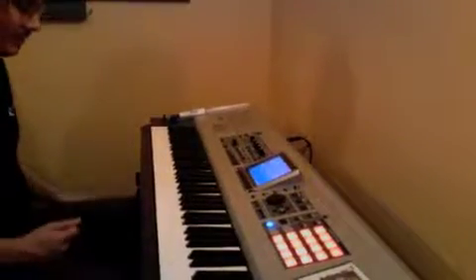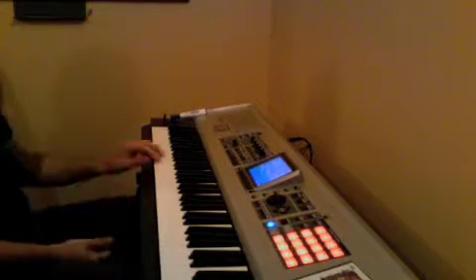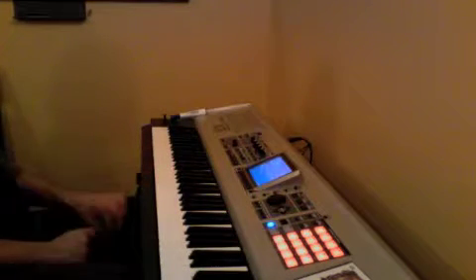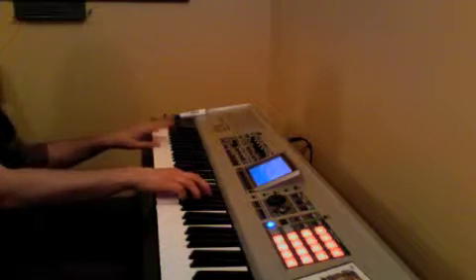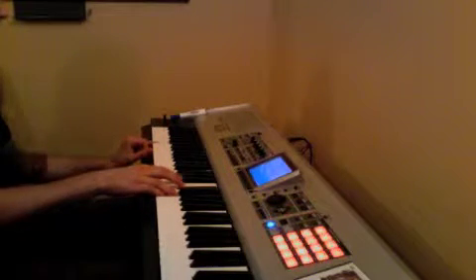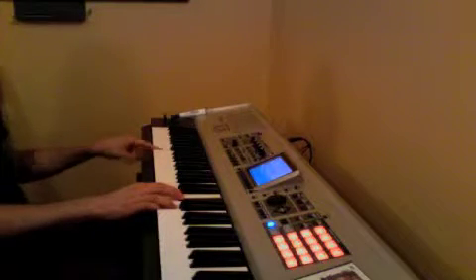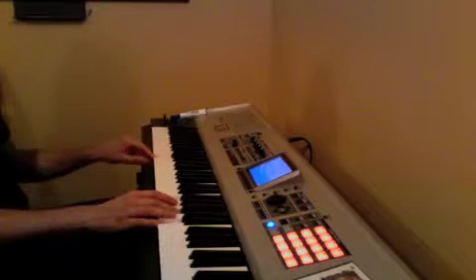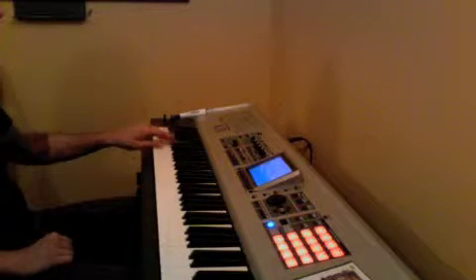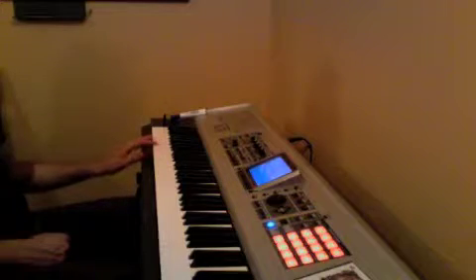Hey Martin, we have a cool turnaround blues progression that goes like this. We're doing just playing C dominant, to A dominant, to D dominant, G dominant, back to C — so C, B flat, A, D flat, D, F sharp, G, B natural, C.